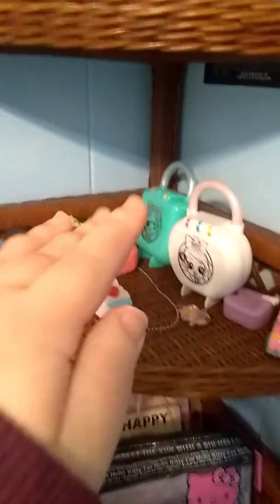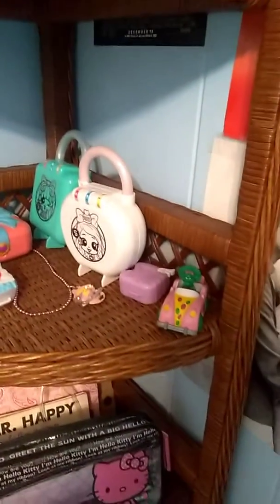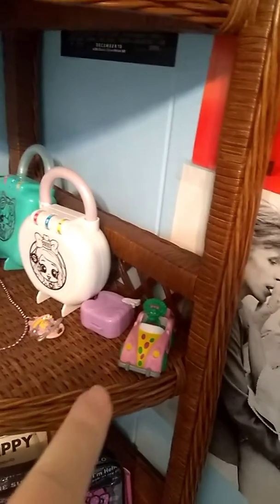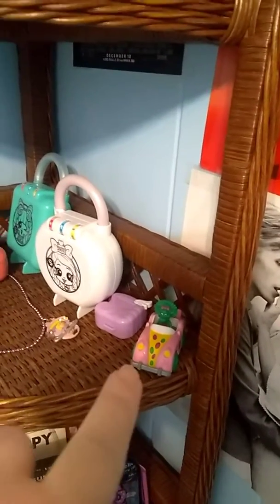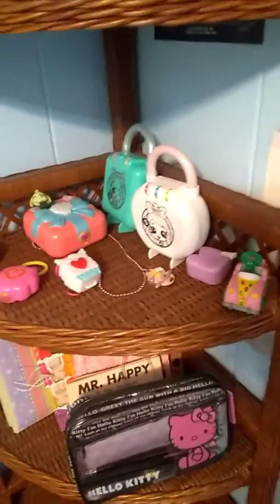Check this out. I reorganized all of this — my Polly Pocket shelf. What do you think? I know I got a Baby Bop sitting right over there, and it's hard because she just looks good there.